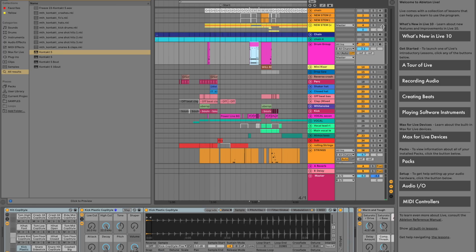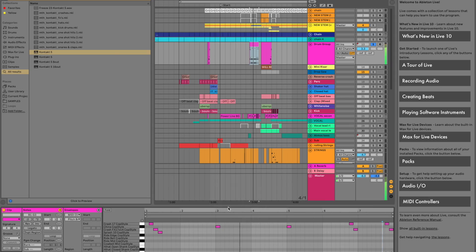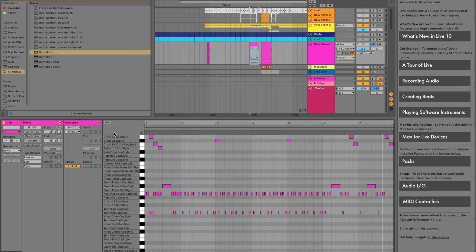I use the kick cop style on this one. So that was my build up, as you can see here — it actually names all the different instruments and parts of the drum kit.